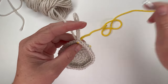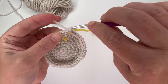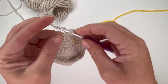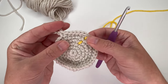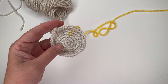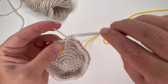For round 7, increase in the first stitch, then single crochet in the next five stitches: one, two, three, four, five. That's our repeat. Do that five more times for a total of six repeats, giving us a total of 42 stitches in the round.